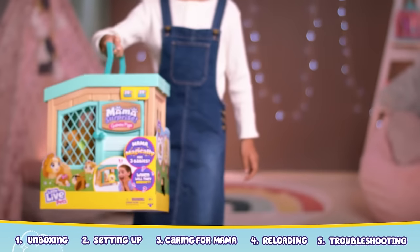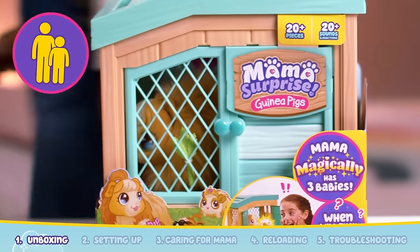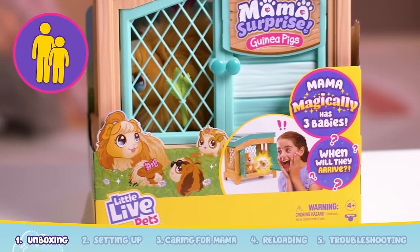Let's start unboxing. Before we begin, make sure to ask an adult to help you unbox and set up Mama Surprise.